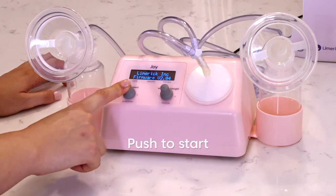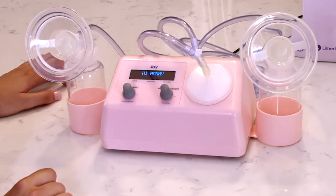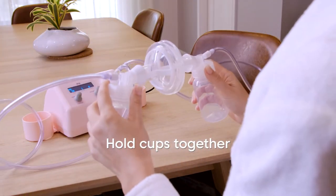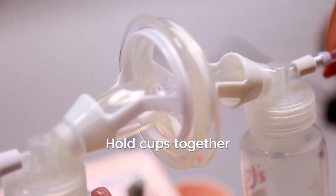Press down on the cycle speed button to turn on your pump. You'll hear a muted flutter sound. Now hold the breast cups together. Initially the cups will pulsate, then collapse and inflate as you increase the vacuum. Always press the cups together before use just to be sure everything's working fine.